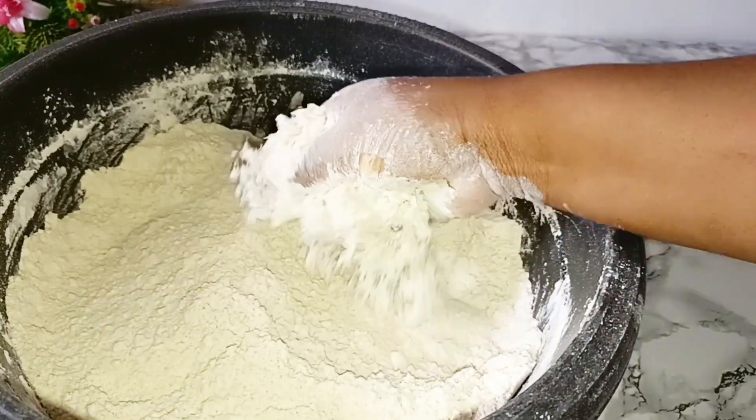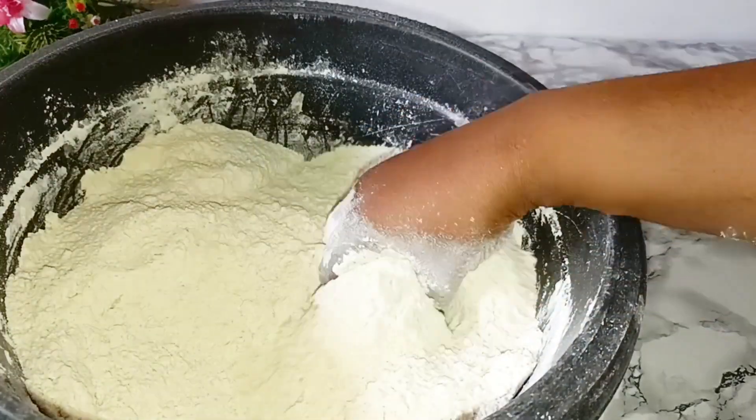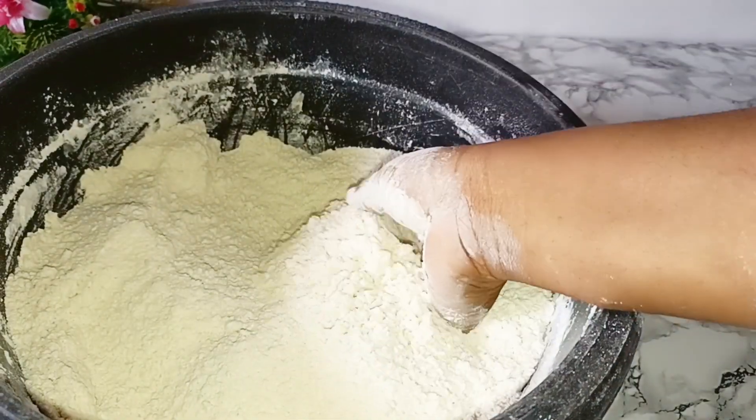I'll add in the butter and use my hand to rub it in until everything is well incorporated. I'm done rubbing in the butter. The next thing is to add the water bit by bit.